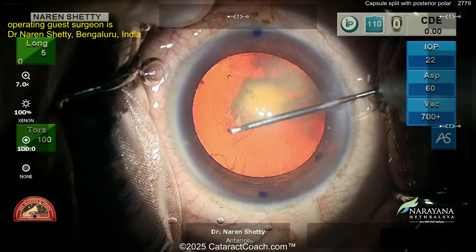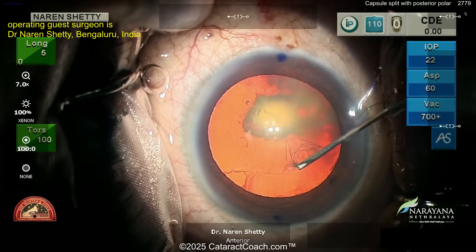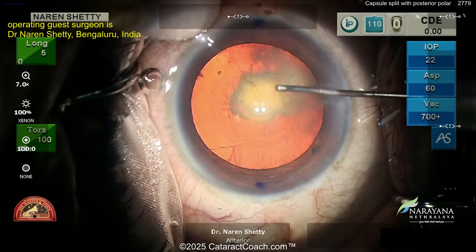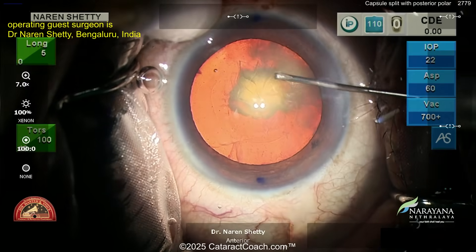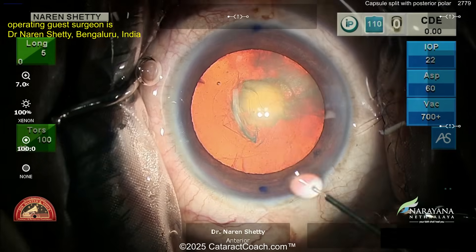If you listen to the Cataract Coach podcast — which you should be listening to, because you're missing out if you don't — we had Dr. Abeva Savada on that podcast, who is the godfather of posterior polar cataracts along with Bobby Osher. He is the one who described the one-out-of-three complication rate if you're not careful.